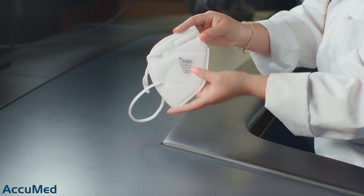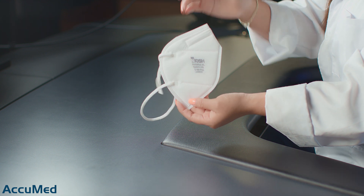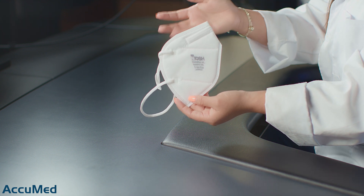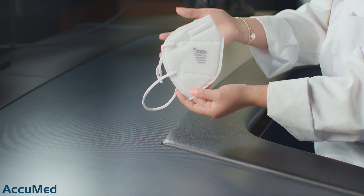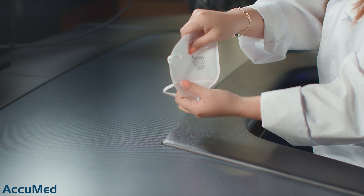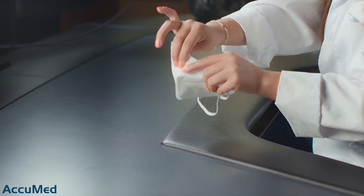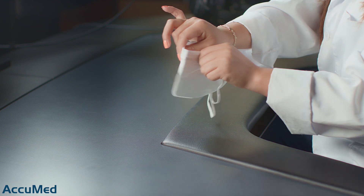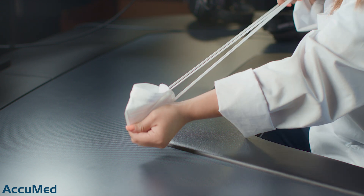The first thing I'd like to say about this respirator is that you can't really read the markings on it. Per NIOSH requirements, the manufacturer must add this information to the respirator, but it is very hard to read what it says. It is a very thin material considering it is a five-layer mask. It does have a very flimsy nose wire.